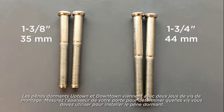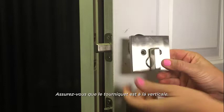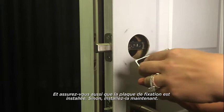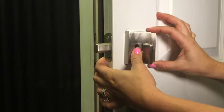Uptown and Downtown deadbolts come with two sets of mounting screws. Measure the thickness of your door to determine which mounting screws you will need to install the deadbolt. It's time to install the interior portion of the deadbolt. Make sure the turn piece is vertical. Also make sure the mounting plate is installed — if it isn't, install it now. Push the torque plate through the D-shaped hole in the center of the latch.